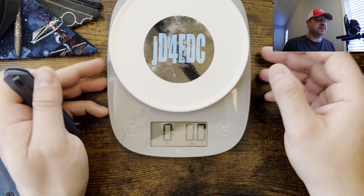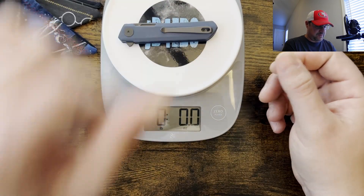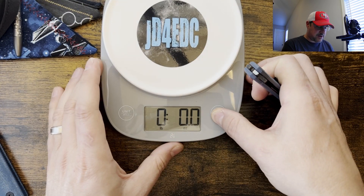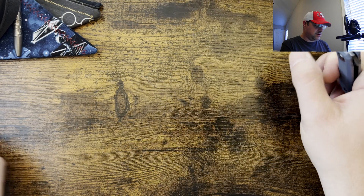Let's get the scale on. This is a relatively light knife coming in at 2.4 ounces, so it's actually lighter than a Bug Out. It's lighter than the Pony Stout, and it's not going to add much weight to the fifth pocket or to your pouch.